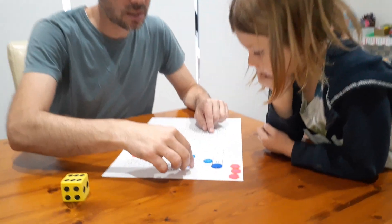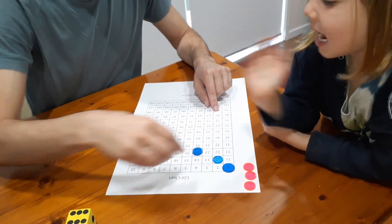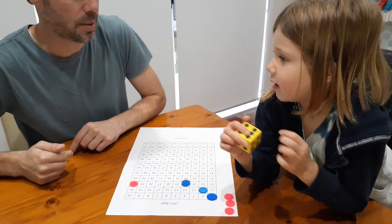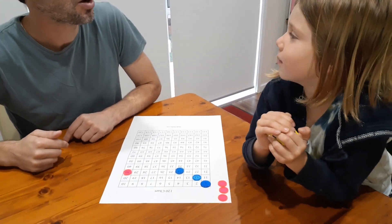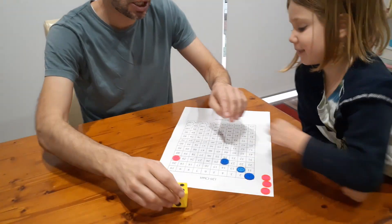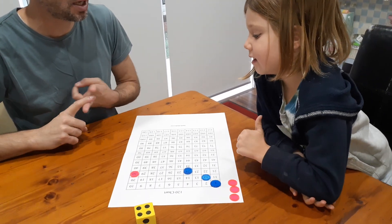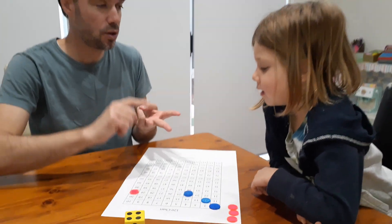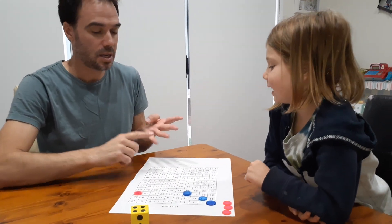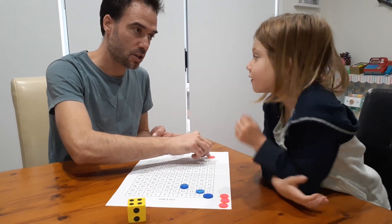Six fours are 24 — I put that there. Nash rolls a four — four times 30: 30 plus 30 is 60, another 30 is 90, and another 30 is 120. Because you got to 120 exactly, this piece is now safe and goes to the base. If you had rolled a five, five thirties are 150 — if you go over 120 you have to go back to the start. But you got to 120 exactly, so you've got one piece in the base and you're safe.